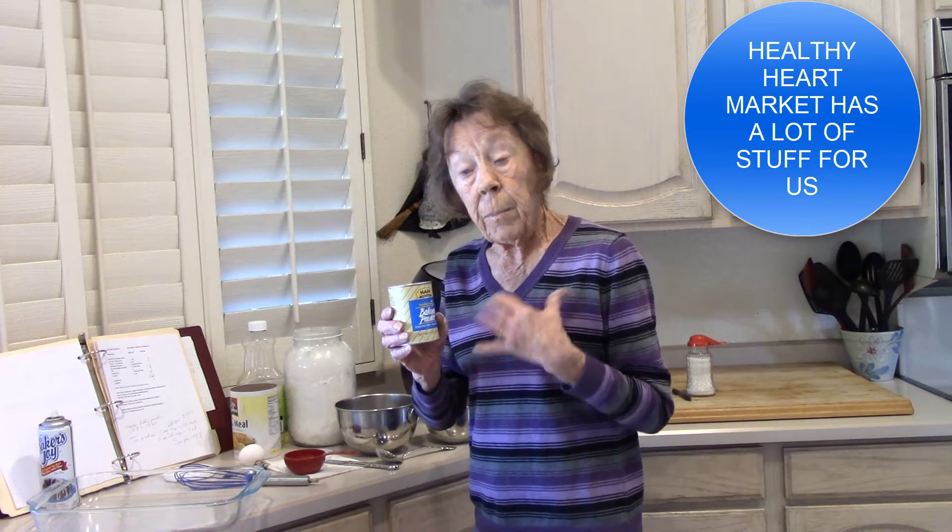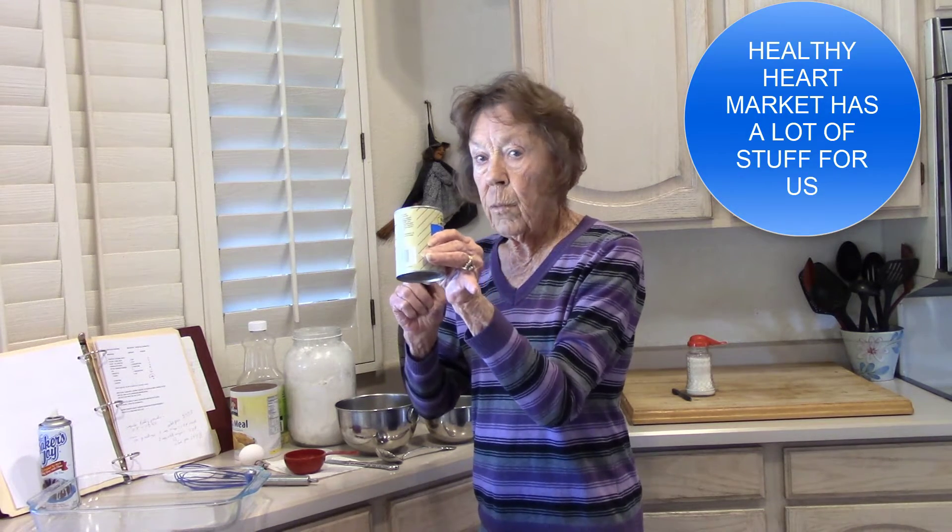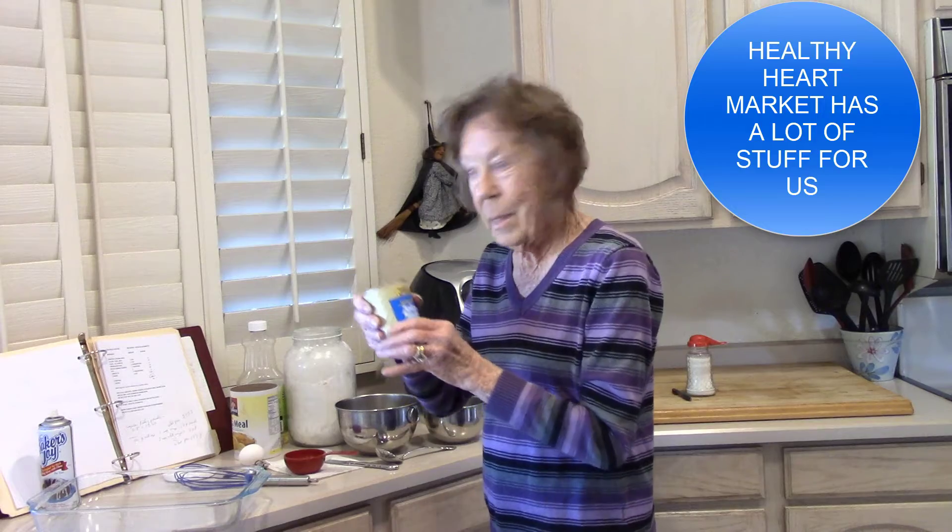The shelf life is not as long as you might want it to be, but I called the company and they said put it in the freezer. I've had this for over a year and it's working fine. Just ordered some more. Gotta have this stuff.